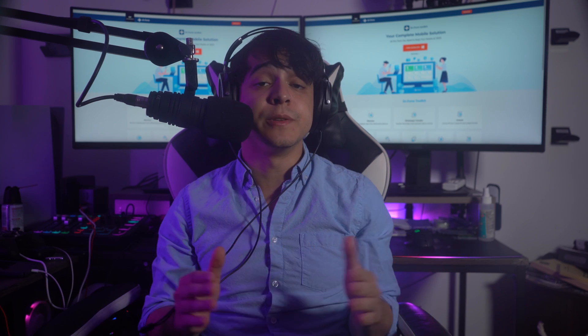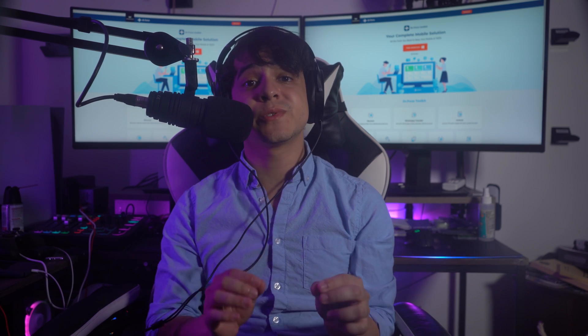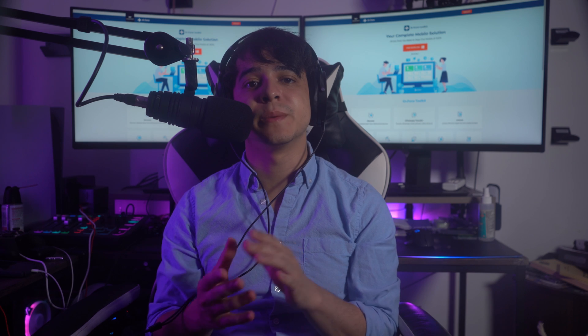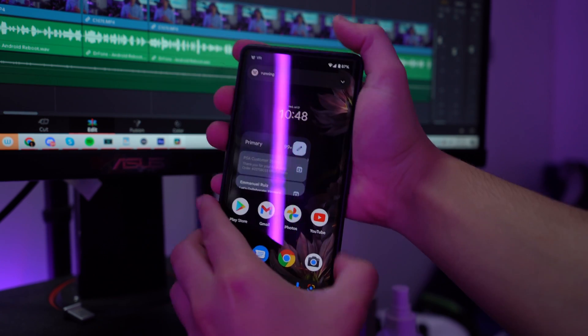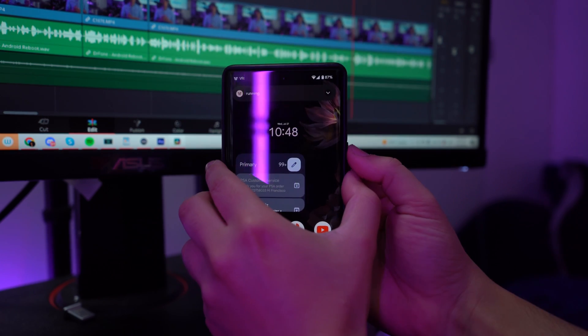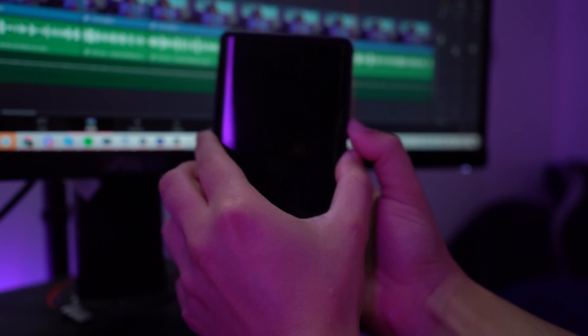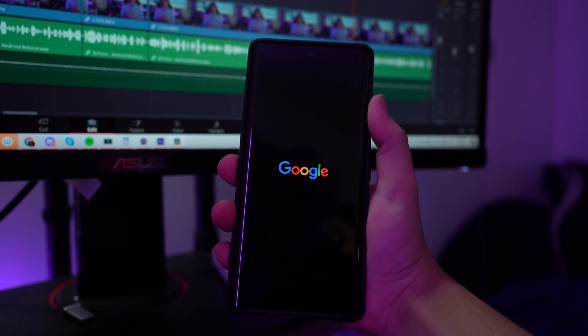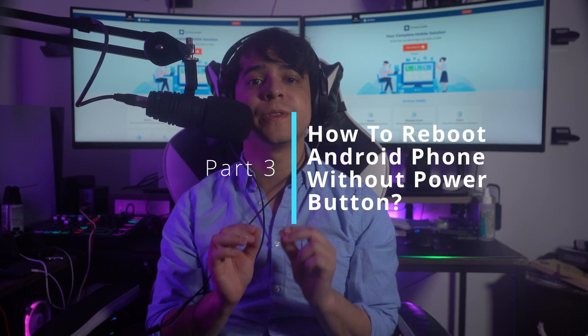Part 2: How do I hard reboot my phone when it's frozen? If your device is completely frozen, you might not figure out how to make your Android device work properly, and hard restarting may be the best approach. Although the button combination varies per device, it is mostly the same. On the first try, hold the power button for about 15 to 30 seconds. In other cases, try holding Power and Volume Down, or Power and Volume Up for effective results.